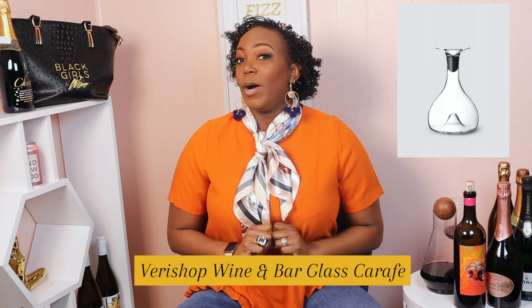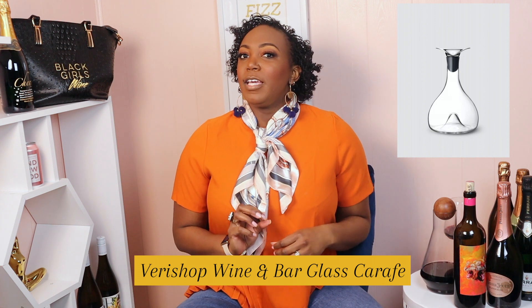Last but not least on this list of super fly decanters is the Verishop Wine Decanter. This one is probably the most plain of all the decanters, but what's simply beautiful about it is the top. The top is very gorgeous and I think it seals it off from getting too much air, so you could pour this and enjoy it the next day. The shape of the decanter top is so beautiful and its simple elegance will go well with any meal.